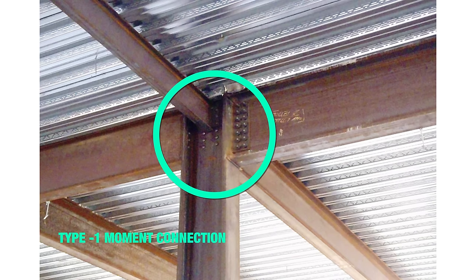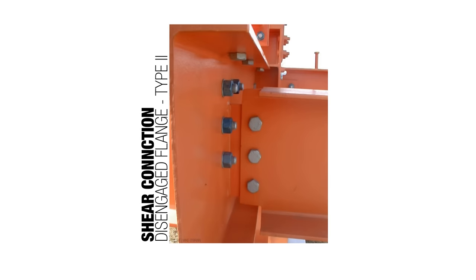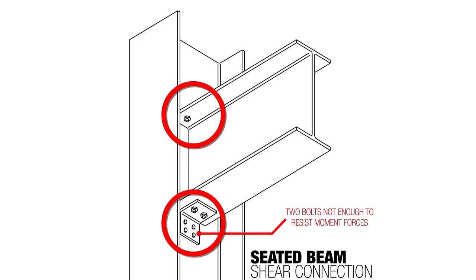This is a moment connection where you can see we've bolted through to the flange. By contrast, this is a shear connection — connected at three points through the web, but for the scale of forces on buildings, it essentially acts as a hinge. Another shear connection shows the web engaged but not the flanges. The exception is a seated beam connection, where both the top and bottom flanges are engaged but in such a meager way that it acts as a pin connection — so it's a shear connection even though it looks like the flanges are engaged.